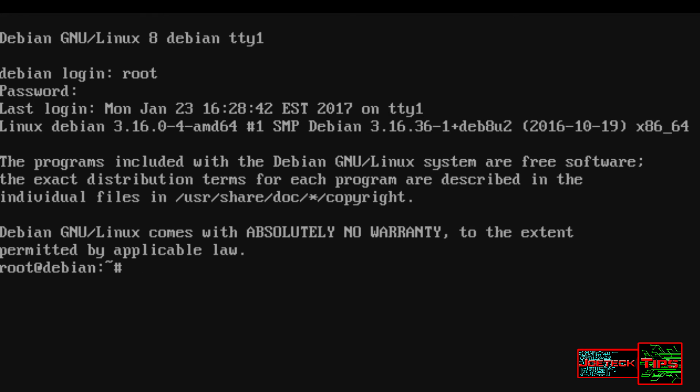Done. Now I'm in. So that's how you change a password for Debian, or probably for any Linux machine that's command-only. If you like this video, please thumbs up, and you have a great day. Joe Tech out.